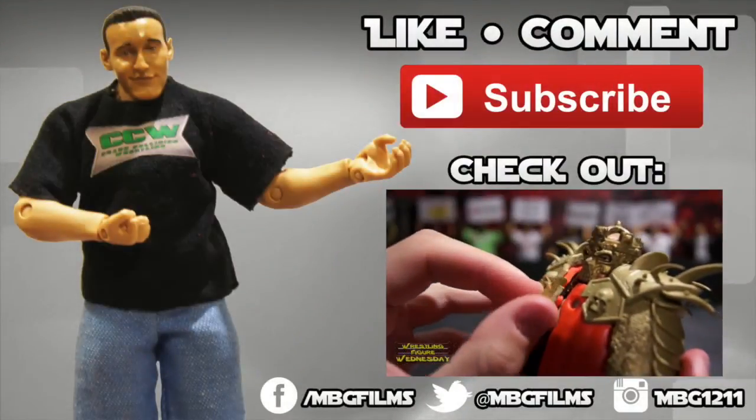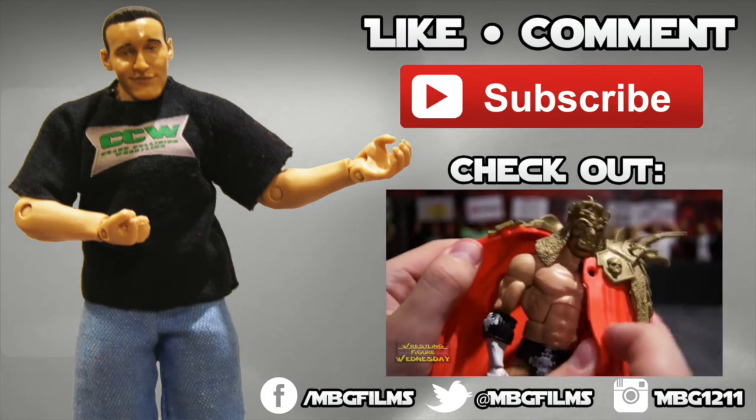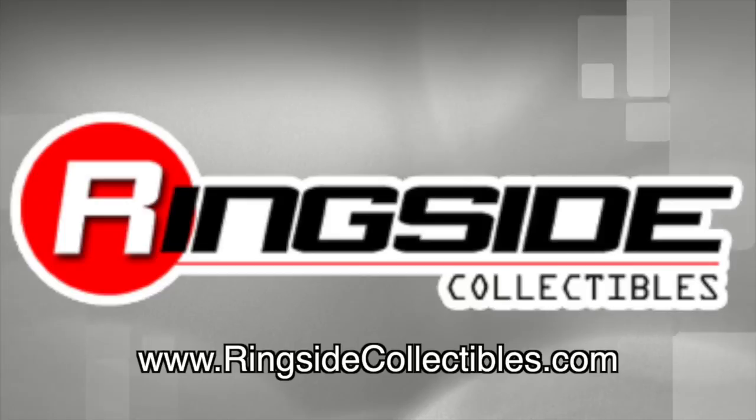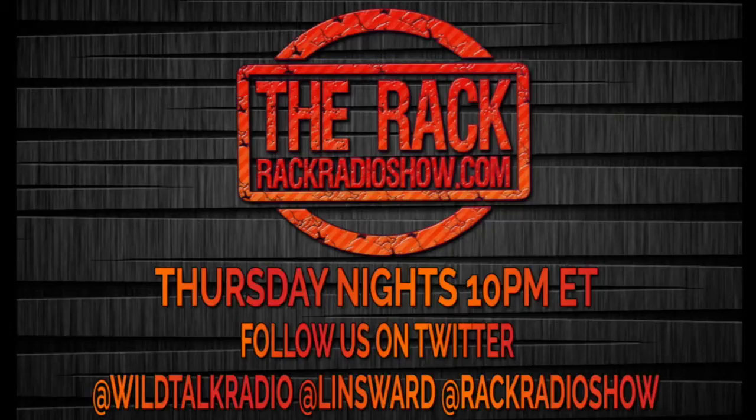If you like this video, be sure to like, comment, and subscribe for more, and check out my latest videos for all your wrestling figure needs. Check out ringsidecollectibles.com. If you like wrestling, tune into The Rack Thursday nights 10 p.m. Eastern on wildtalkradio.com.